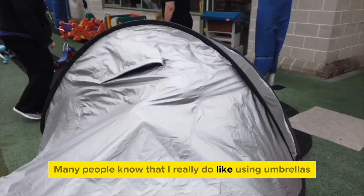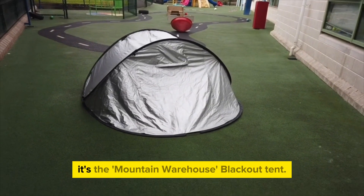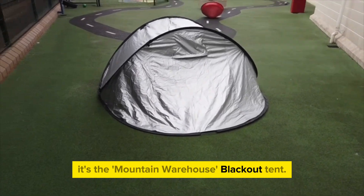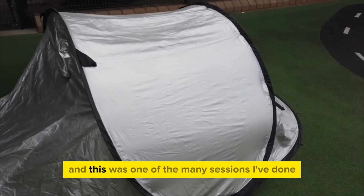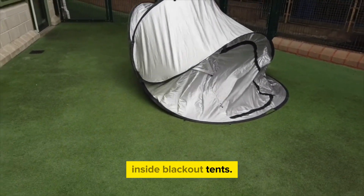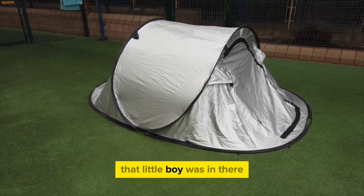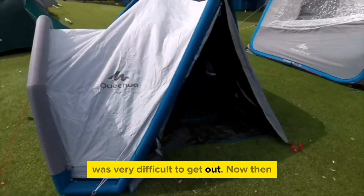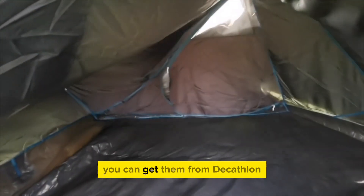Many people know that I really do like using umbrellas, but I also love using tents. I want to show you this — it's the Mountain Warehouse blackout tent, other makes are available which I'll show you a little later on. This was one of the many sessions I've done inside blackout tents; we're doing writing and light and all sorts in there. The little boy who was in there was very difficult to get out.